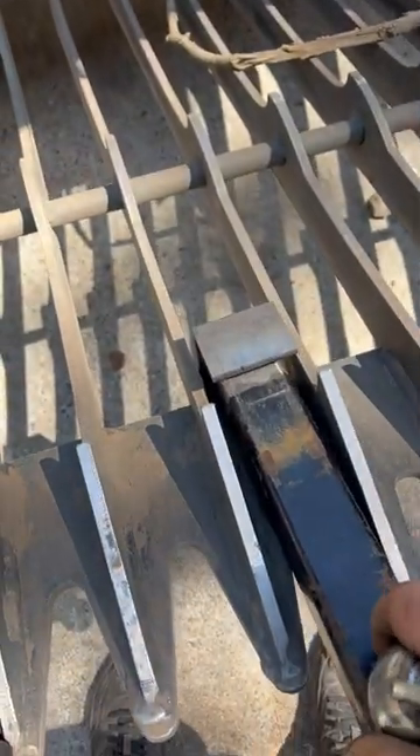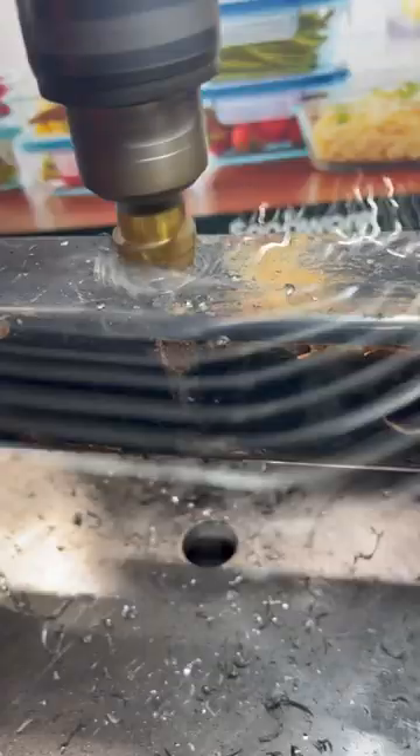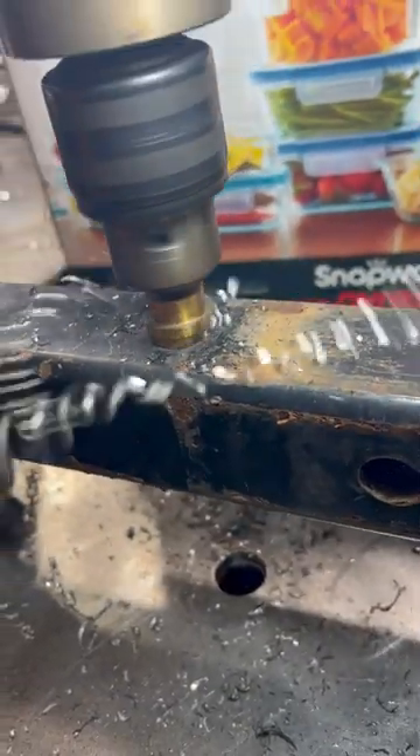I like moving trailers with my skid steer but I hate taking my skeleton bucket grapple off just to do it. So I'm going to make a little hitch that I can quickly add to my skeleton bucket.